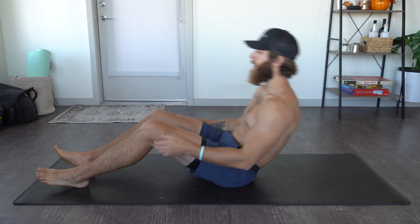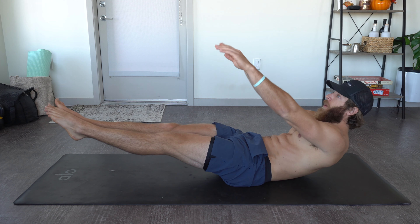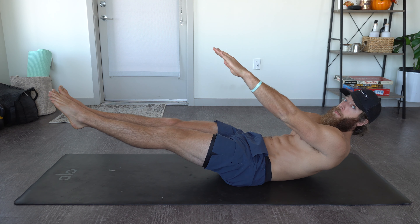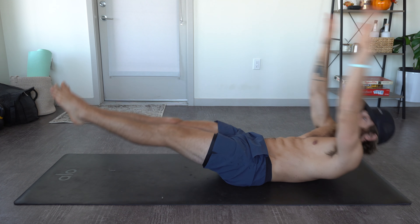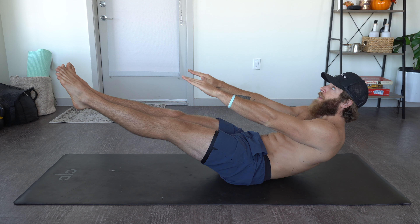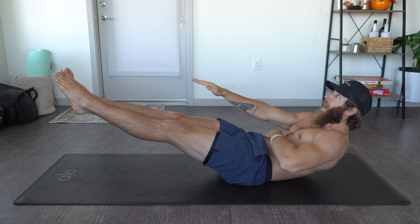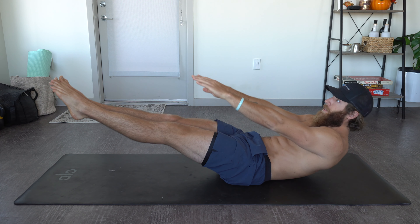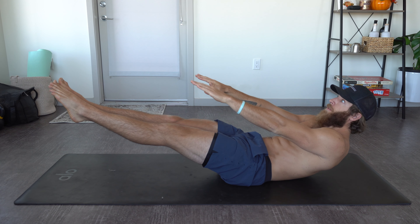By starting slower and lifting up slowly — even doing a hold — we can focus on the contraction itself and limit how much momentum we're actually using. An easy way to scale these is, as opposed to moving through the full range of motion, simply get into the finishing V-up position and hold it. Focus on breathing, contracting, and getting used to creating a contraction with the body in that position.